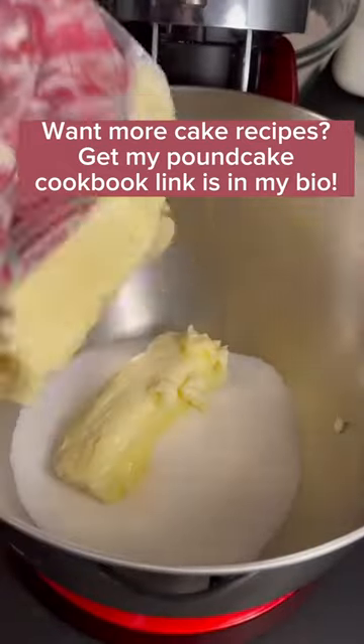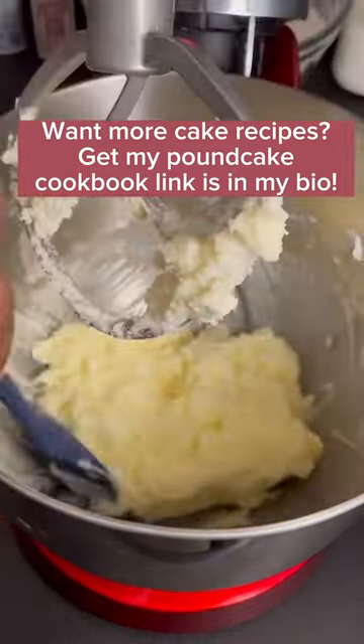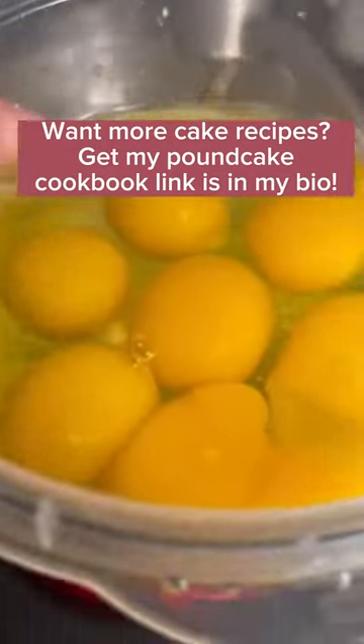The exact measurements will be at the end of the video. Next, in a mixer or with a hand mixer, I'm going to blend together some butter, some sugar, and some canola oil. I'm going to blend it till it becomes white and fluffy — it should double in volume just like this here.